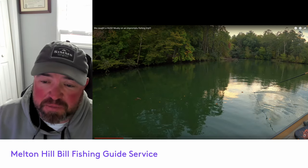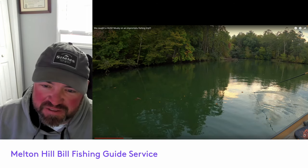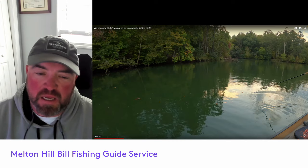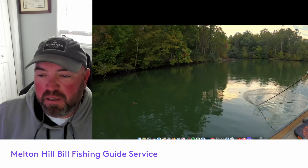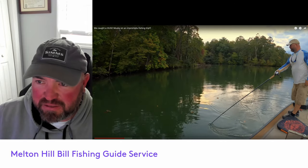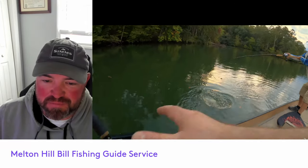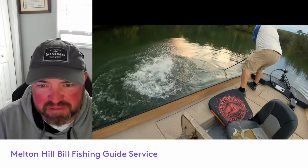You never know what to expect when you go fishing. I always recommend if you musky fish, you do a figure eight every time, whether you see one or not. You'll see here in this little video clip, I'm doing a figure eight, kind of not even paying attention — I look down, BAM! We didn't even have a net ready. This was about the eighth cast.